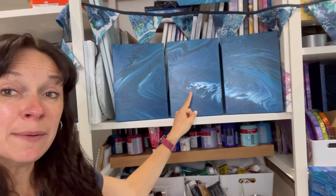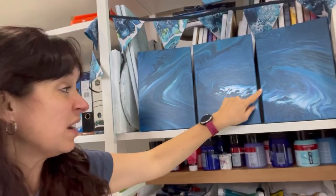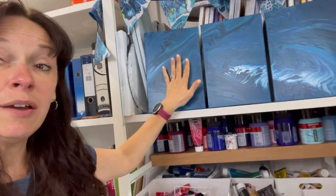Hi everybody, welcome back! I've had a slightly nuts idea that I'm really excited about. You may remember a while back I did a triptych - I did one straight pour and managed to stretch it over three canvases. I loved it, so my slightly crazy idea is to do exactly the same again but with hexagonal canvases. I'm going to put three hexagonal canvases together, pour in the center, and try to tilt it out as one.